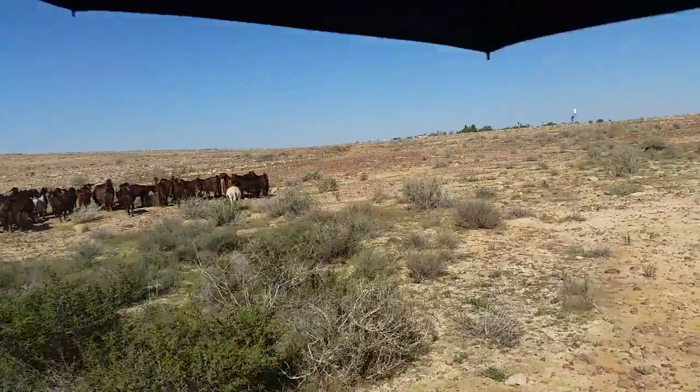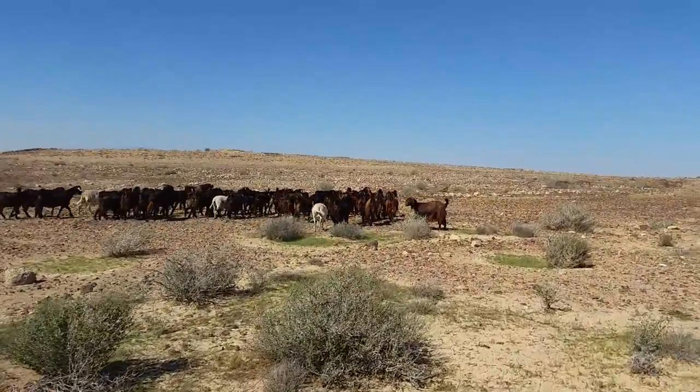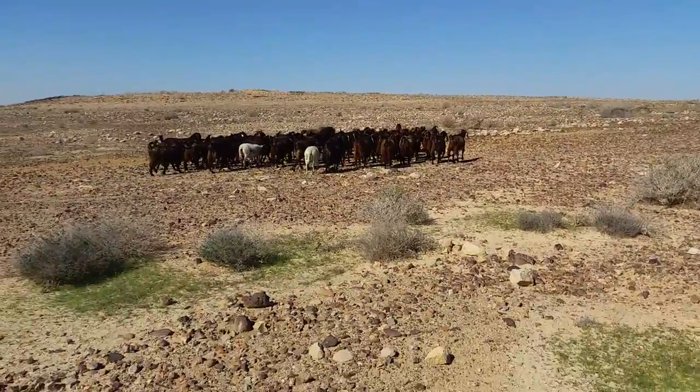Go home nicely. See? Nice and orderly. It's the umbrella method of goating. Bye bye.